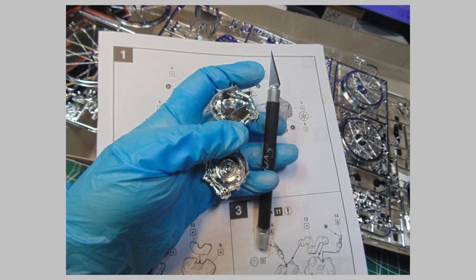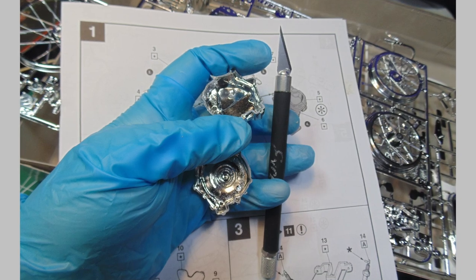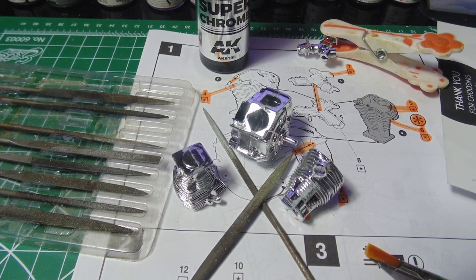The chrome must be removed from the meeting edges and the excess plastic removed for the best fit. An Excel No. 11 blade will make short work of this. Clean off as much of the chrome plating where the parts connect — trust me, they will disconnect easily if you don't. Adding some clamps will help. You will probably have to core out the connection point inserts to get the cylinder parts to seat correctly.